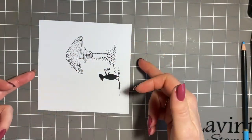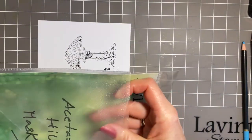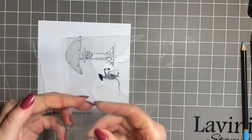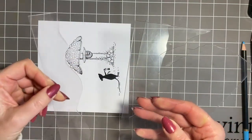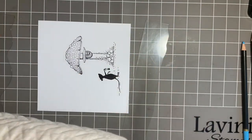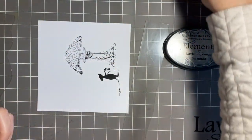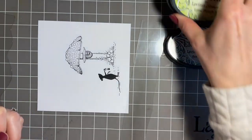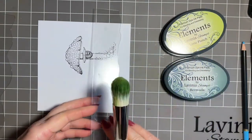Now let's add some landscaping. We'll bring in our acetate hill masks - there are four here and we just want the flatter one to start off with, and then we're going to go for the next one which has got some little hills on. I want my stencil brush with the green ink. We're going to use two of our Elements inks: Bermuda and Lime Punch. We'll start with Bermuda because to help with perspective, I want it darker in the foreground.